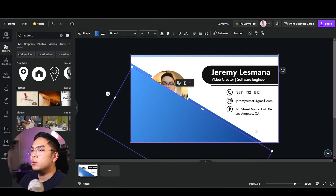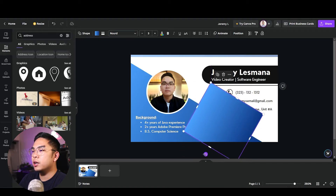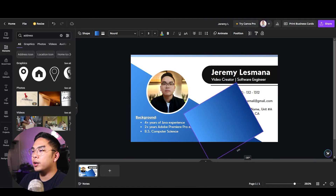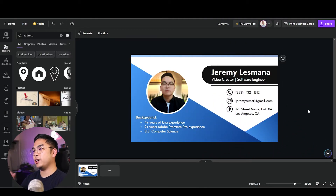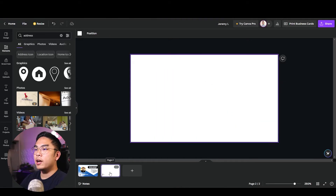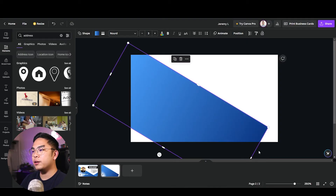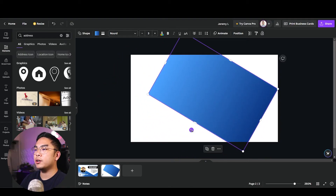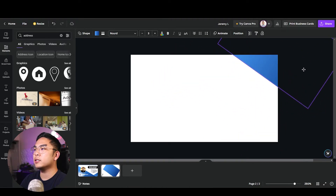I want to see how another gradient looks on the front — placed in the back at about negative 30 degrees. That looks clean and good. Now I'm moving on to the back side of the card and I'll keep it really clean and minimalistic, stealing some gradient elements I already made.